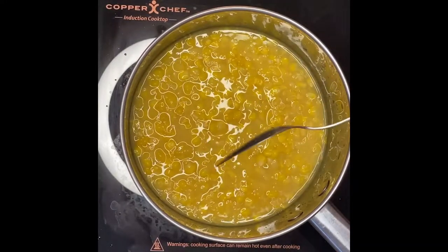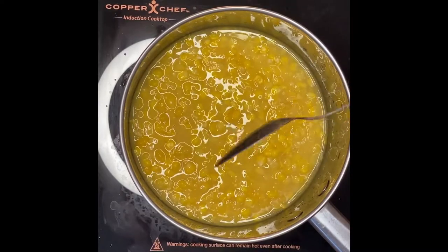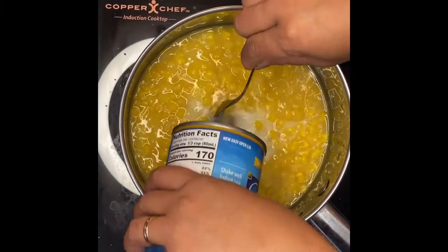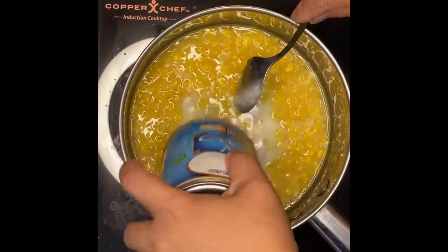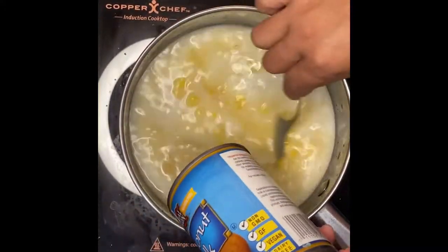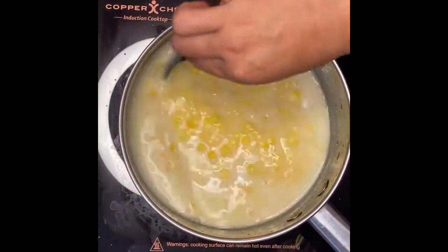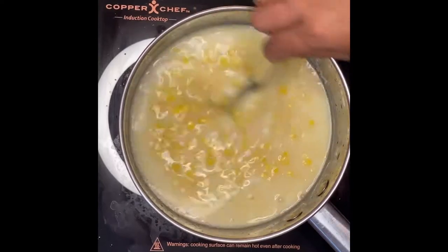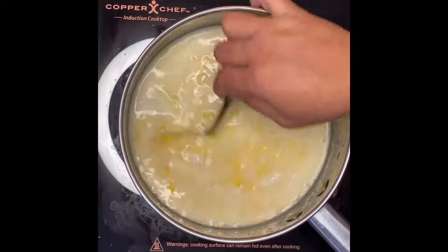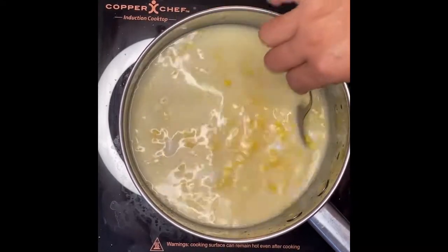So what I'm going to put in now is our coconut milk. We'll just mix it up. This is a very beautiful, amazing flavor. And if you notice, it already changes the color and also the texture of the sauce, just because of the coconut milk.